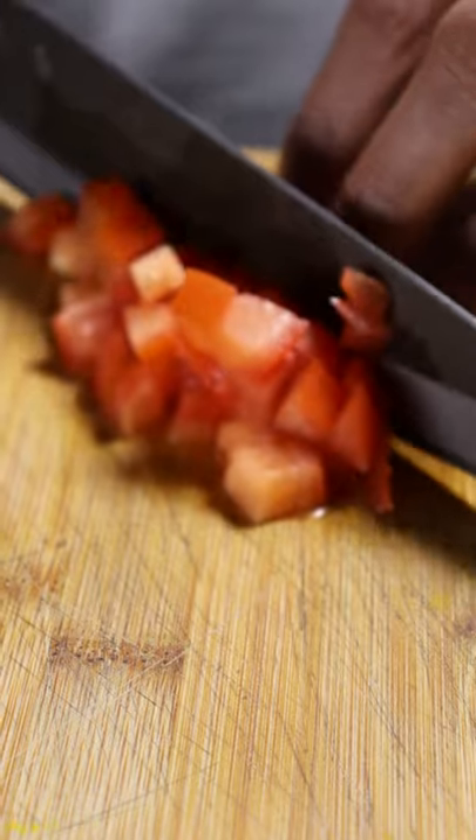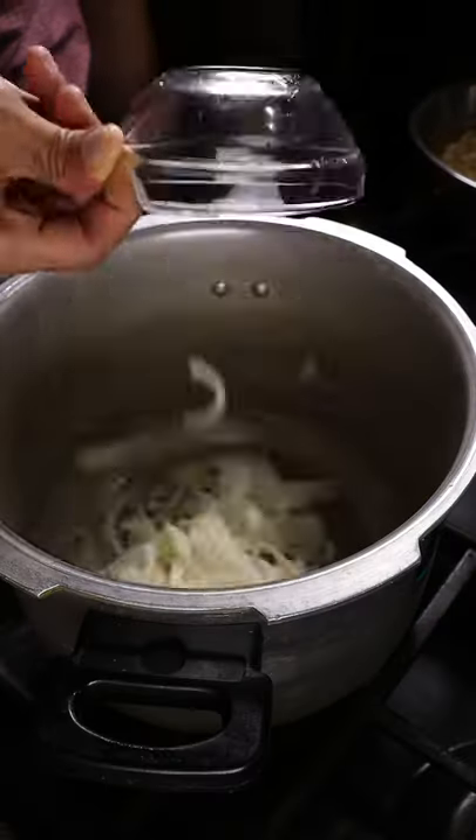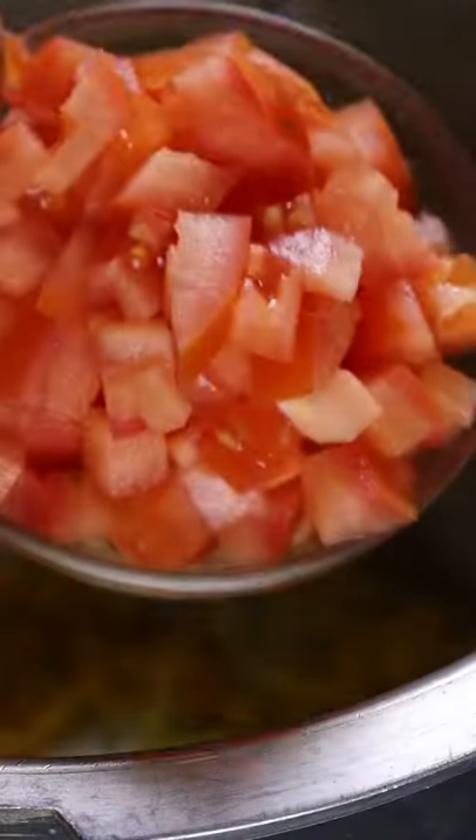Chop up two onions and one tomato. Grab your pressure cooker and brown up your onions. Then add ginger, turmeric, and garlic. After a couple of minutes you can add in your tomatoes.